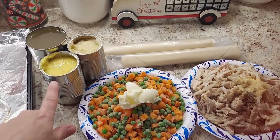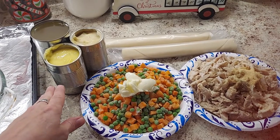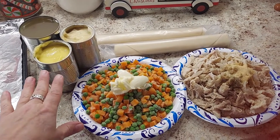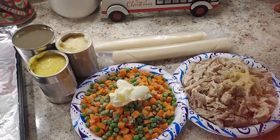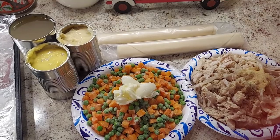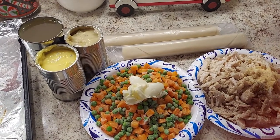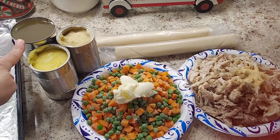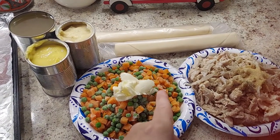Here we have a 14.5-ounce can — you can get them anywhere from 13 to 14 ounces — of cream of chicken soup, and also a can of cream of celery. You can use cream of mushroom, cream of chicken, or mix and match — whatever you like. And this is just one can, about 14.5 ounces, of chicken broth. We also have two pie shell crusts — one box with two in it.